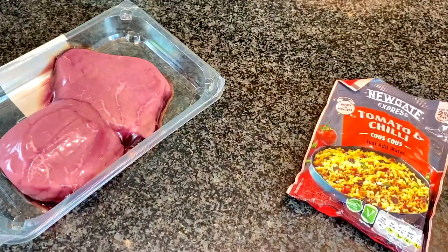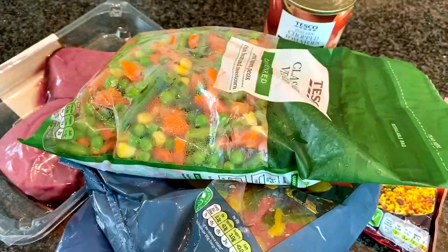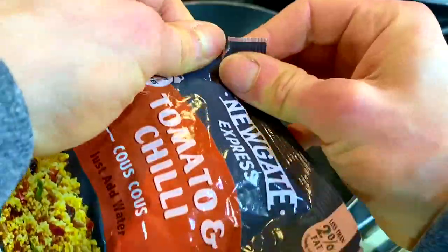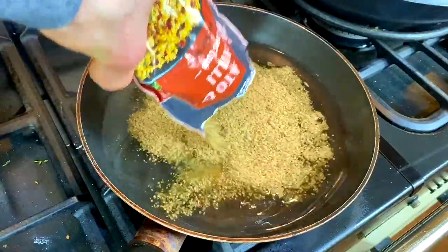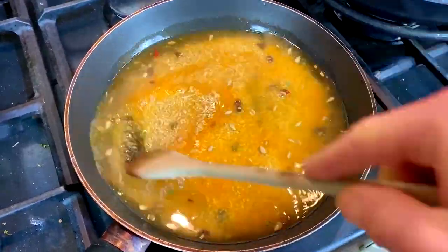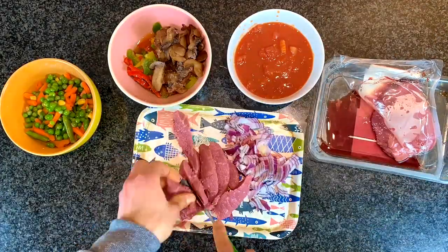Next up: steak strips and couscous. You'll need couscous, chopped tomatoes, onions, mushrooms, peppers, more vegetables, and some lean steak. Boil up a kettle, then put the couscous in a pan — a super quick and convenient carb source. Make sure you get a mix and let it simmer.